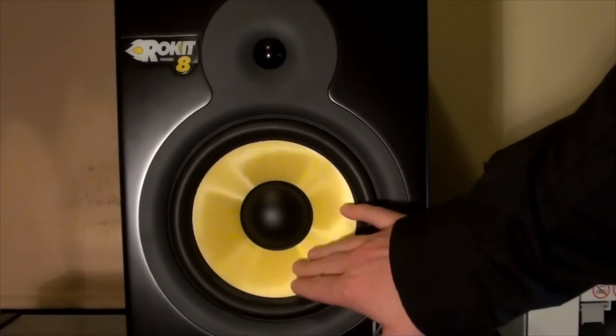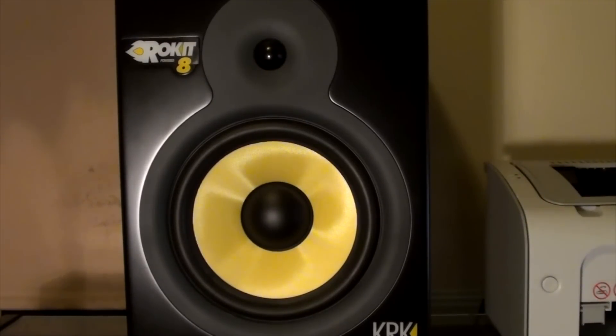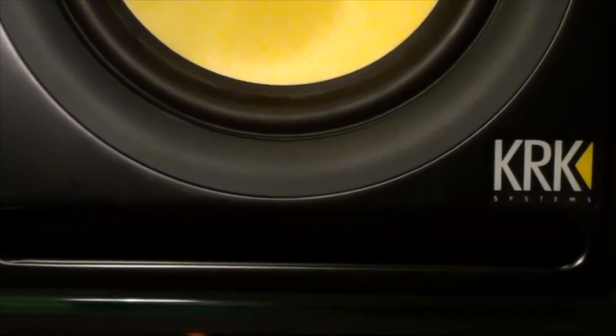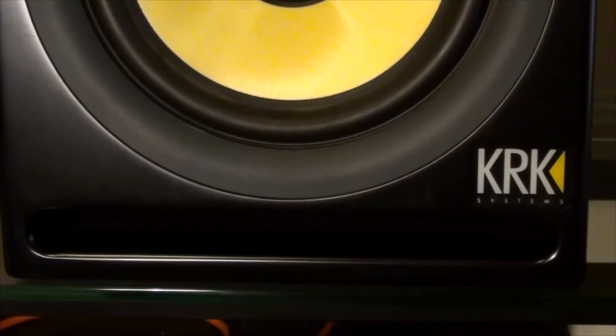I did have one of the speakers fail on me in the first year — it started vibrating. Under warranty I took it back, they replaced that cone, re-glued it in place, and it's been fine. The great thing about these is the rectangular bass port at the front, which is great — you don't get a lot of waffle from a port that would be at the back.